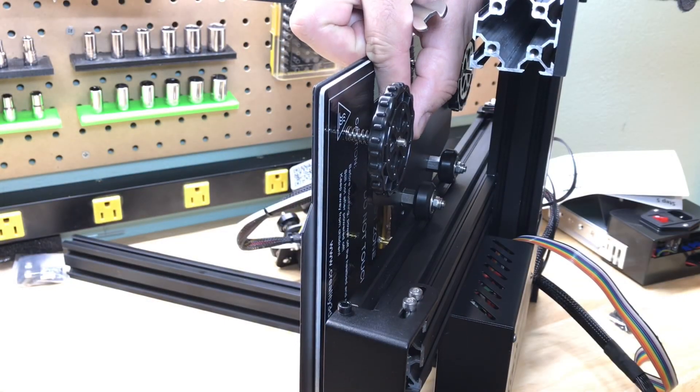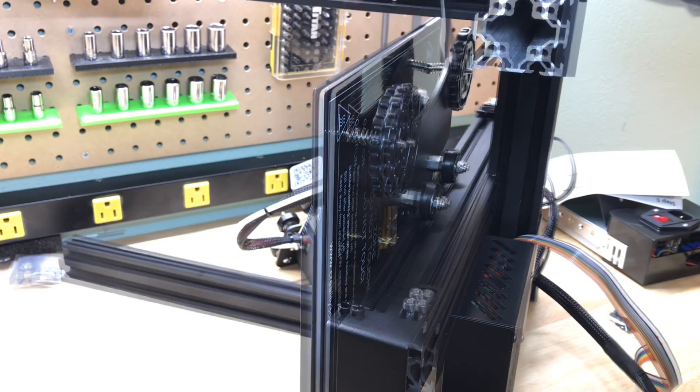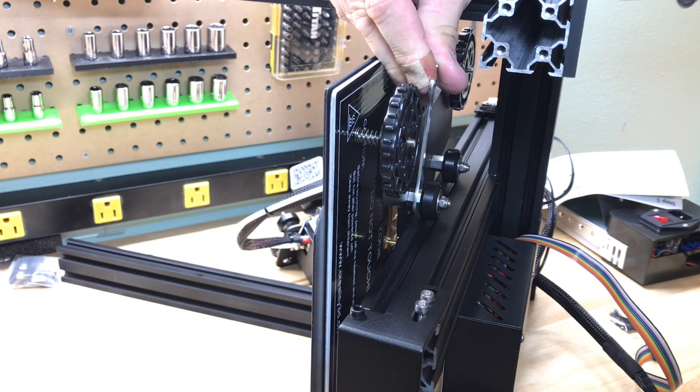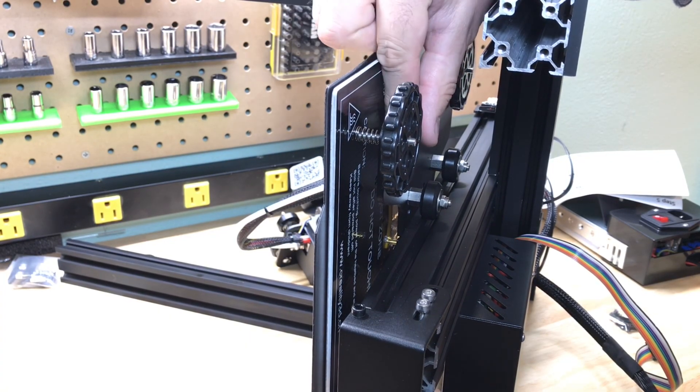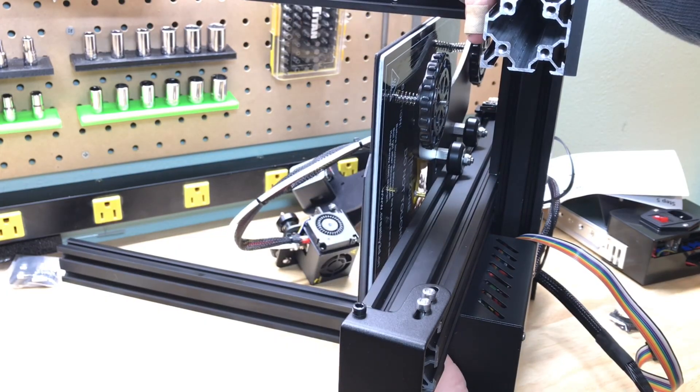At this point I like to check the base for how loose it is. You can put the printer on its side, resting on one of the arms, and then adjust the eccentric nuts to make sure the base is nice and tight but actually moves smoothly back and forth.